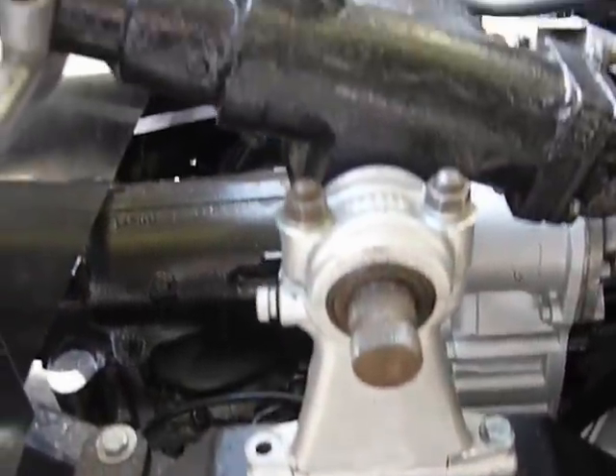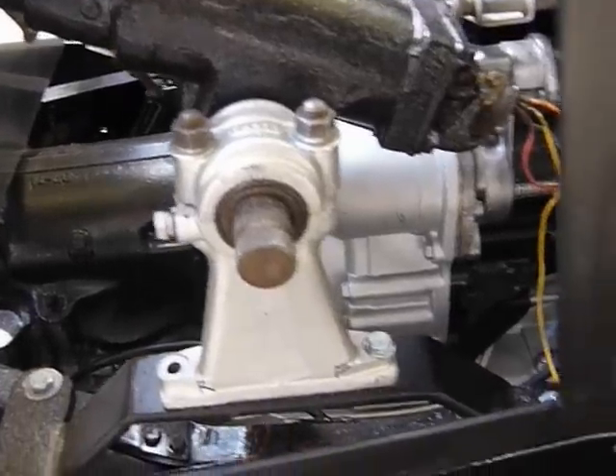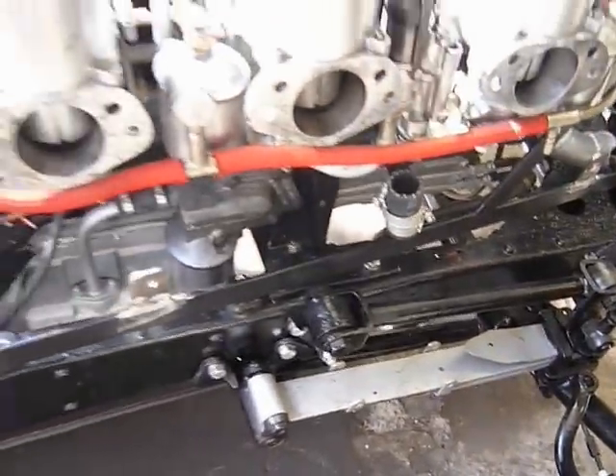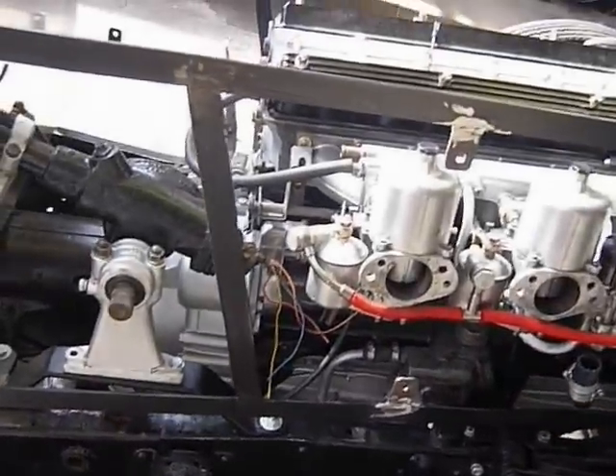I had to remount the steering column because I'm sitting further back, so I had to make all of this up — but it fits a treat. The only thing I need to do is extend the rod that goes from the drop arm forwards to the wheels. It needs to be extended about 13 inches and then it will all work again.